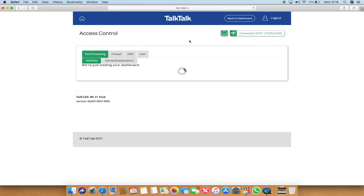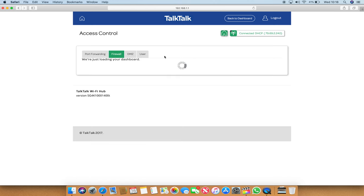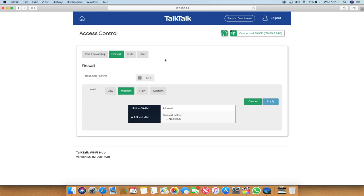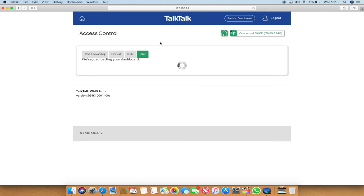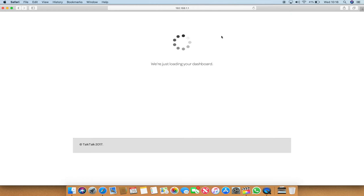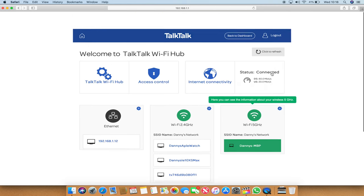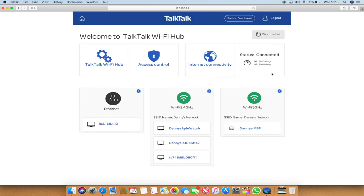There's access control which links to your firewall and other settings. The firewall is set to medium at the moment - you can change it to high or low. You can also add a different user apart from the admin. Pretty much that's a look at the TalkTalk router. Pretty good, can't have any complaints. Thank you very much for watching.